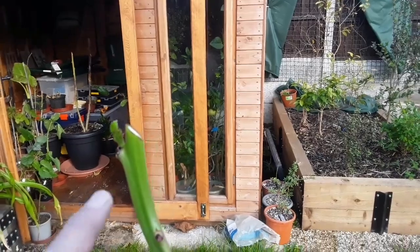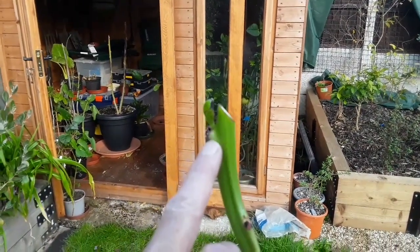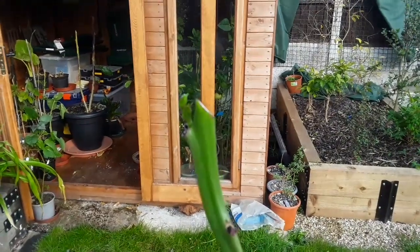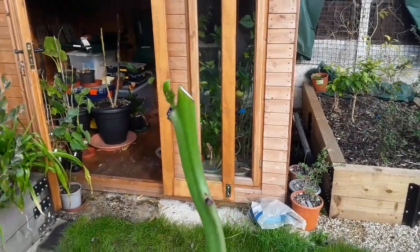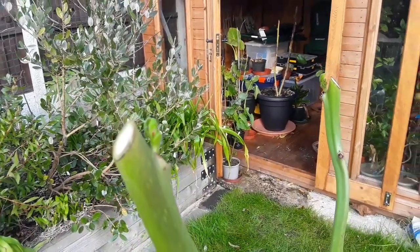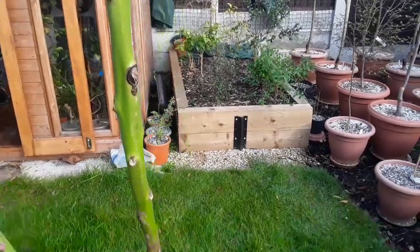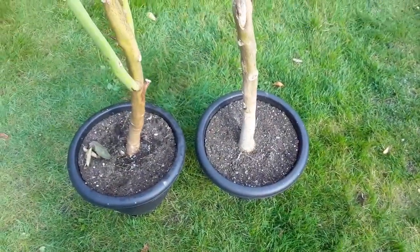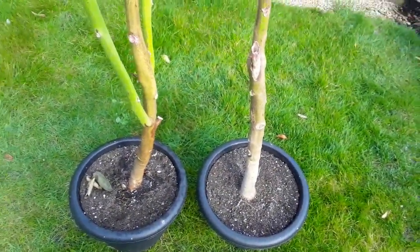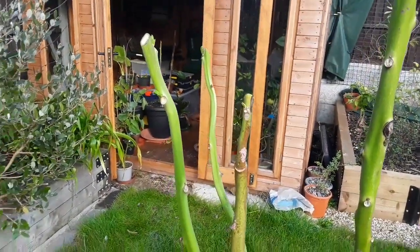They are magnets for greenfly, like some of the citrus, and they've got quite a lot of aphids starting to appear on these little shoots, which will distort the new shoots badly. So I'll try and get those sprayed off, and then in about a month's time I'll get these into much bigger pots and see if we can get some decent growth on them this year, and maybe some flowers.